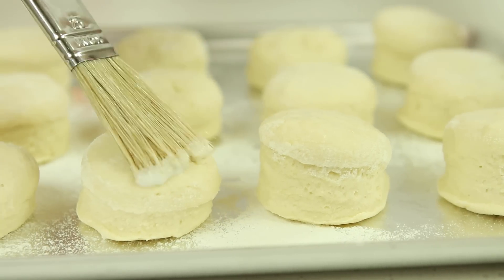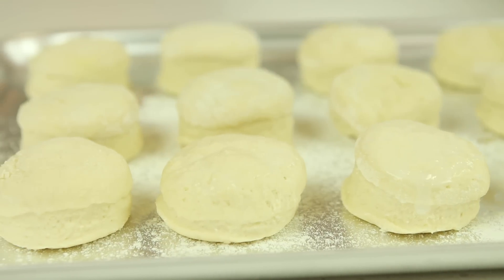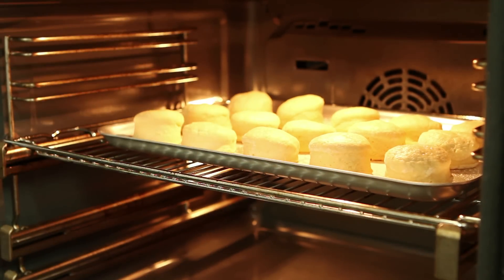Brush the tops of the scones with a little extra milk for a glaze, or sprinkle with extra flour for a softer finish. Bake the scones on the top shelf of the oven for an instant blast of heat.